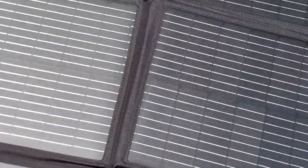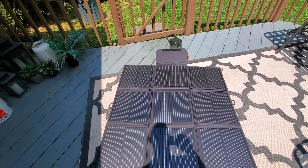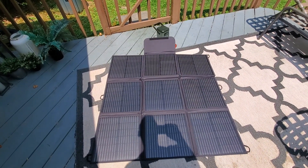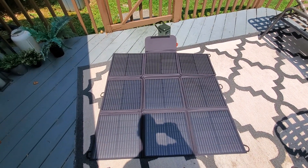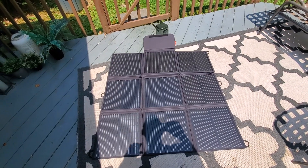This will just fold right back up. It's pretty lightweight — not the lightest thing out there. Nine different panels will soak up a lot of sun as we can see, and charge up your generator, which can get you a lot of stuff. It's great for camping. Definitely worth buying. Hopefully this review helps — thanks for watching.